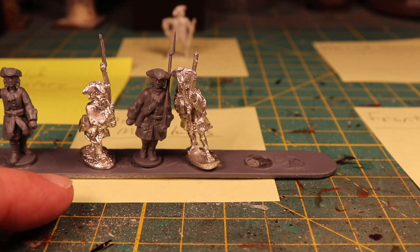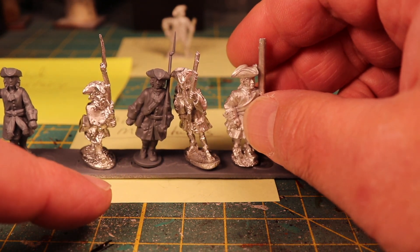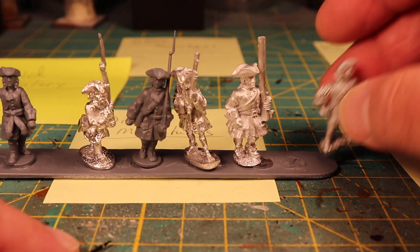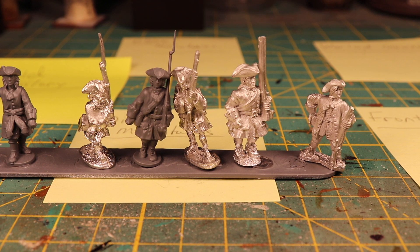So: Old Glory, Warlord, Dixon, Front Rank, and then the Ebor. The three in the middle are definitely comparable in height — they're probably closer to a true 28mm. It looks like the Old Glory and the Ebor miniatures are probably closer to 25mm.